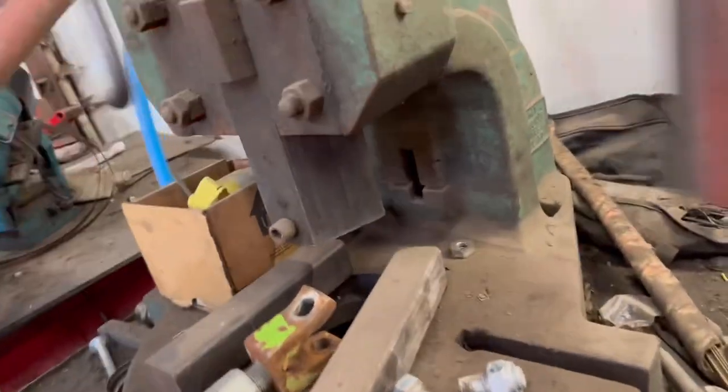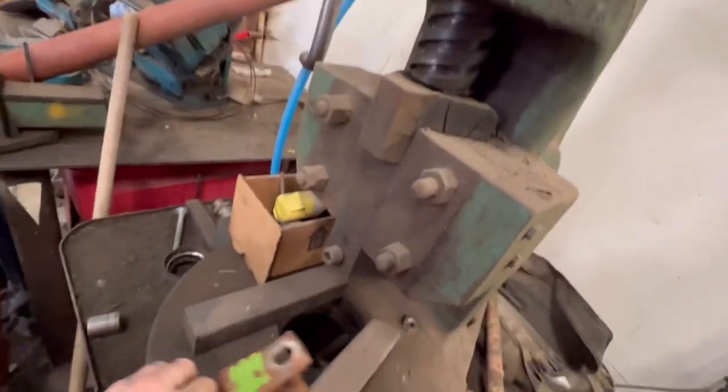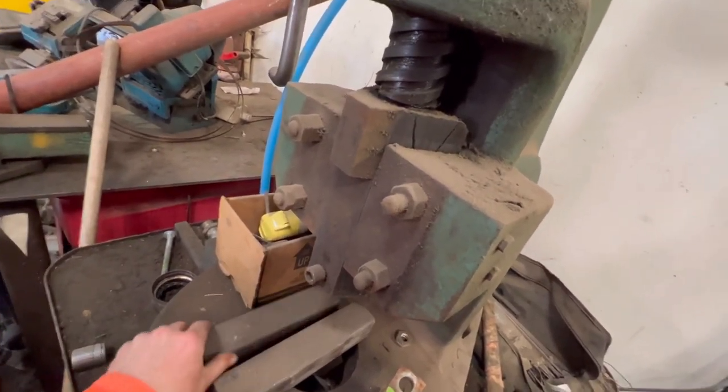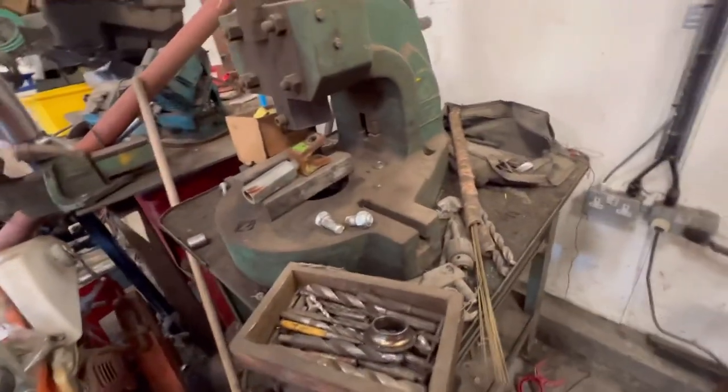Just going to strain it in the fly press, if it will. Hopefully it will. Spin it around, line it up on some blocks — which is difficult with one hand — and then let it fly down.